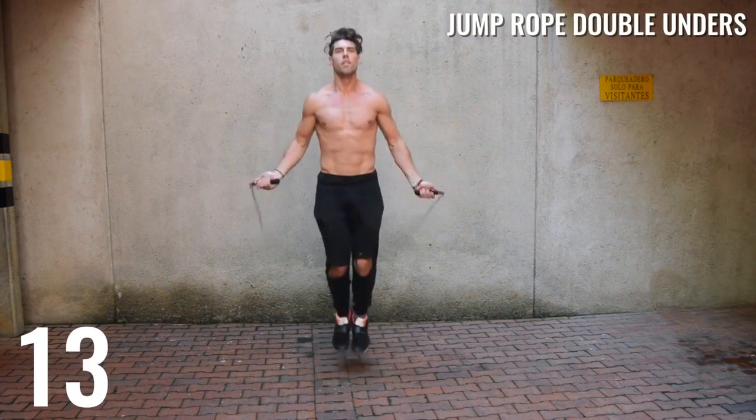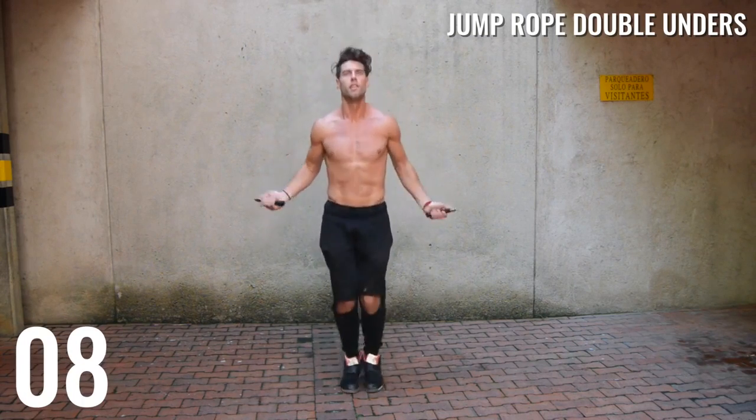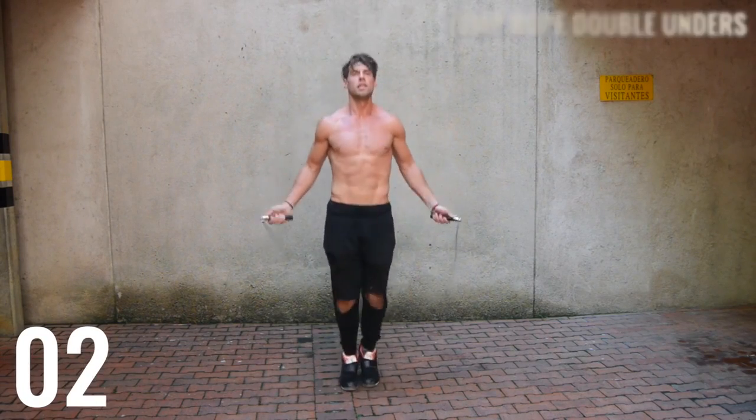And lastly, to train the explosive nature of these moves, we're doing 15 seconds of all-out double unders. Remain up on your toes — you don't want to ever land flat-footed for this. Remain up on your toes and explode.